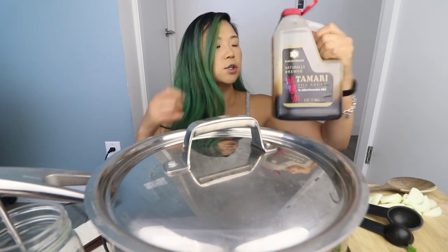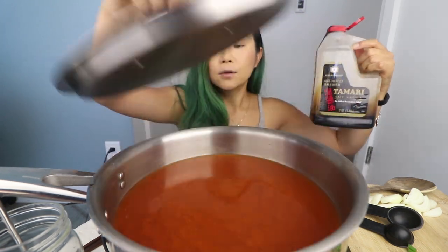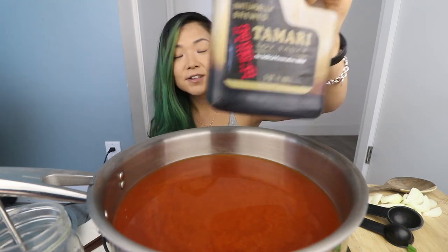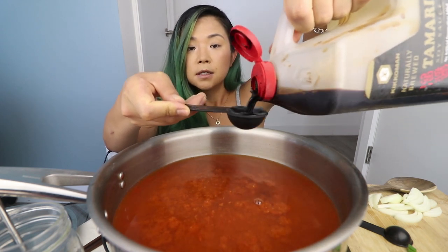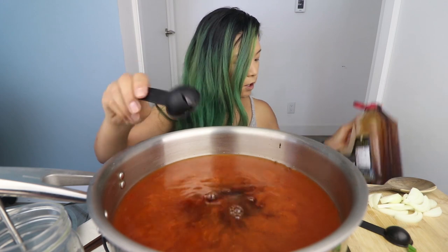And tamari — so this is basically soy sauce. We're going to add some industrial-sized soy sauce, about a tablespoon to two tablespoons.